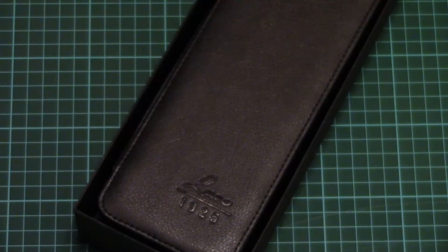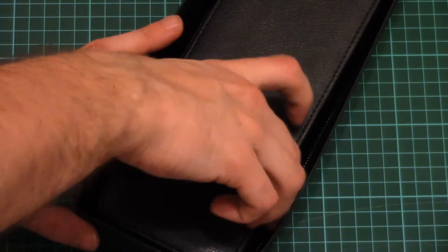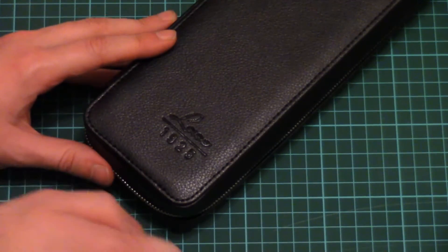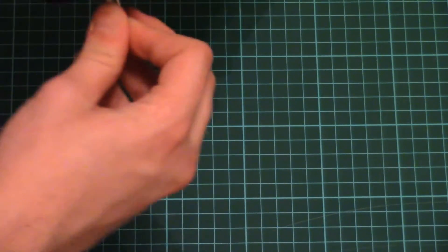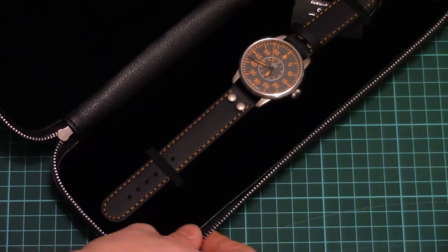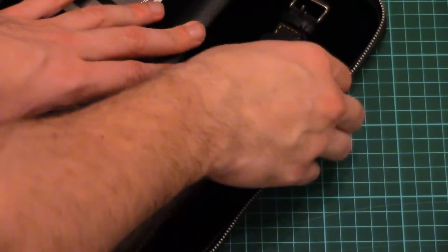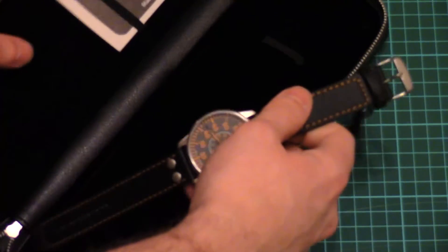This is a top-opening box. Inside we find a nice leather — I would say it's artificial leather of course. Nevertheless it's a really nice package for such a watch. Again, here we have a small logo of the manufacturer, and on the back side there is nothing interesting. As you can see it's easy to open. Inside we have the watch itself, and here we have a service card. So first let's check the watch, because it's really interesting to see how the new model differs from the previous one.